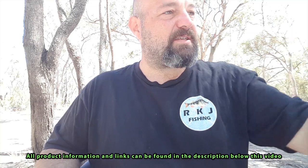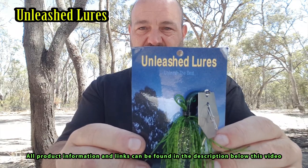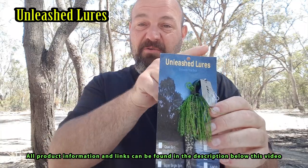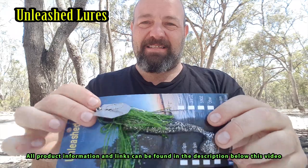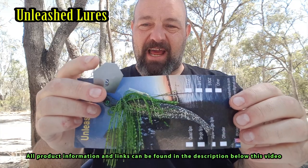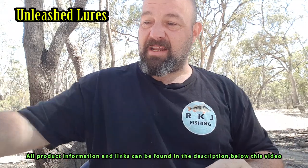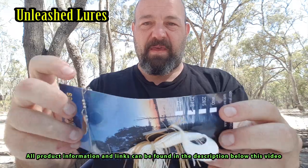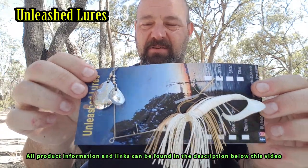Let's get into some Spinnerbaits and Chatterbaits. I haven't actually opened this one yet — it's Unleashed Lures. That is a Chatterbait. I haven't had great success with those — in fact I've never caught a fish on a Chatterbait because I usually snag up and lose my lure — but I'm looking forward to throwing that. Another Unleashed Lures that hasn't been opened yet: a Spinnerbait with a white Curltail Grub and two Colorado Blades — that thing looks great as well.